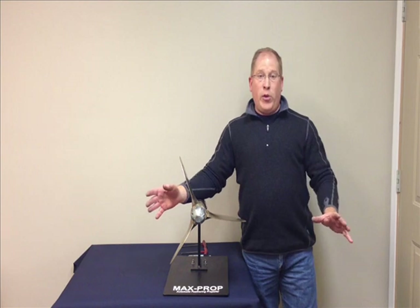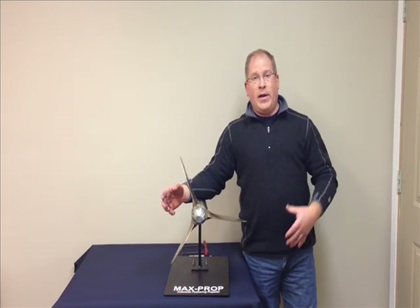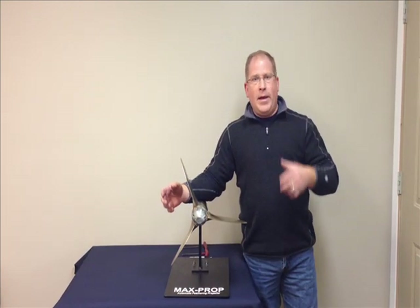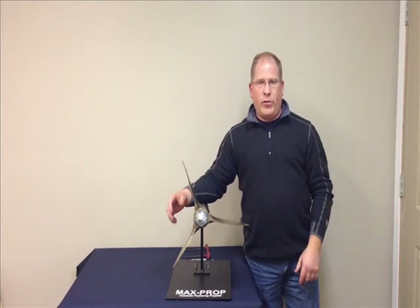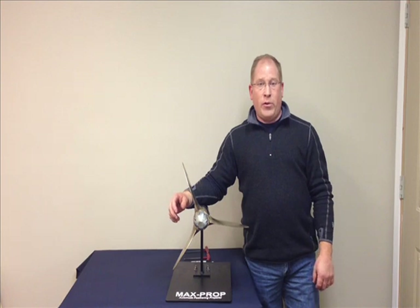First off, before you do anything, you need to determine the rotation of the propeller. As in a previous video, determine the rotation of the propeller — whether it is right or left hand rotation. For a right hand rotation,